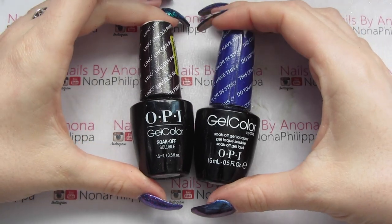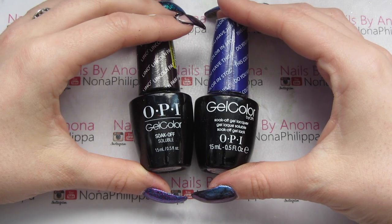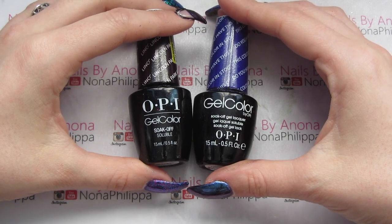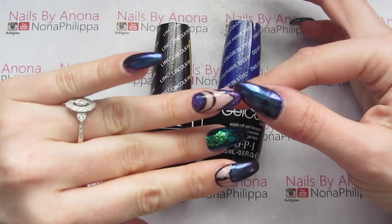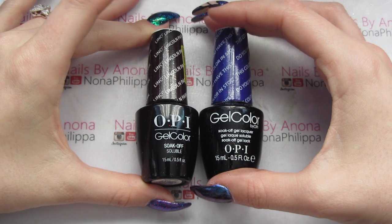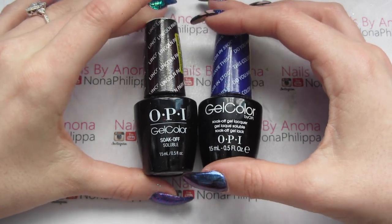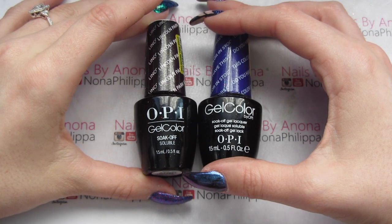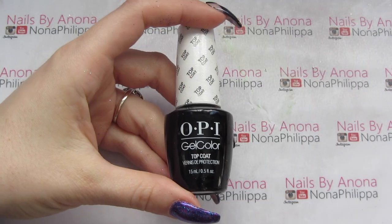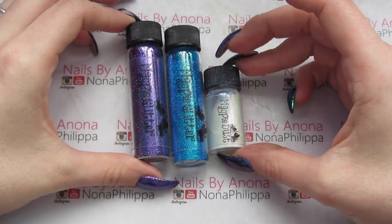For today I'm going to be using OPI Gel Color in Lincoln Park After Dark, and if you have this color in Stockholm you will also need a sheer pink color for the negative space nails — though I won't use that on the nail pops. You can just use two coats of any sheer pink. The top coat I'm using is my OPI Gel Color top coat.